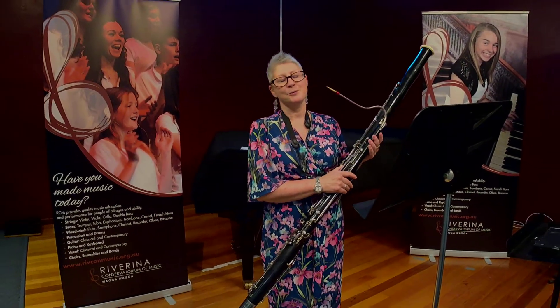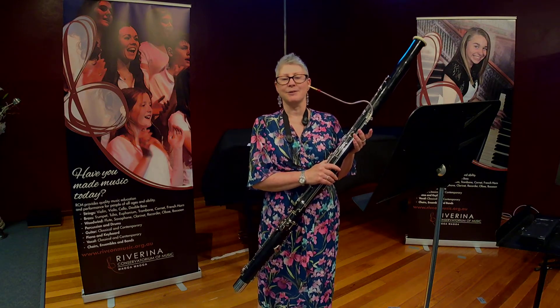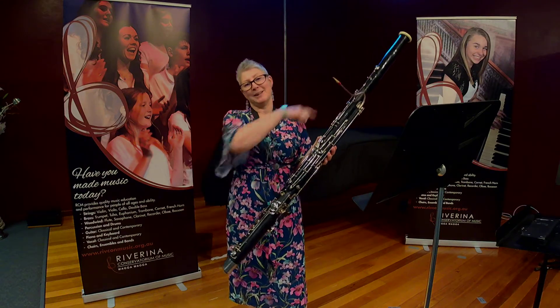Bassoons are low-pitched members of the woodwind family. Bassoons can be made of plastic or wood and have metal keys that make it easier for players to create all the notes that they need. The tube is so long, they are folded in half so they can be played comfortably.